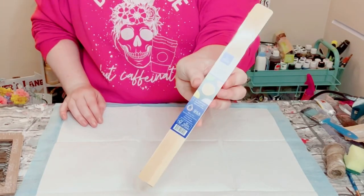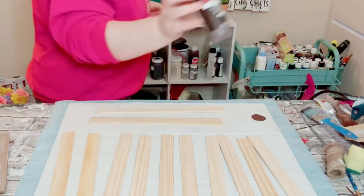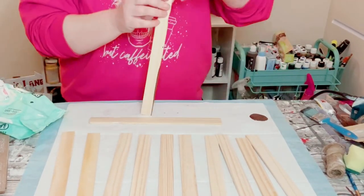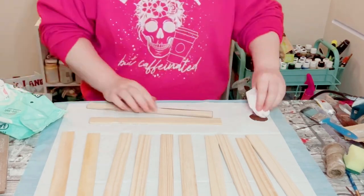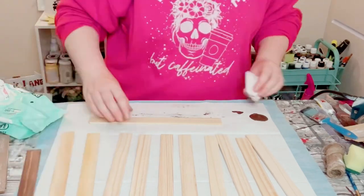You want to grab two packages of these one-gallon paint stir sticks because you do want a total of 11 of them. Then I'm just using some burnt umber acrylic paint, using a baby wipe to apply this on all the paint sticks.